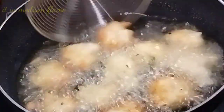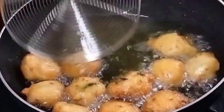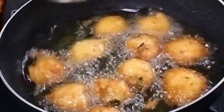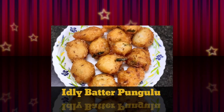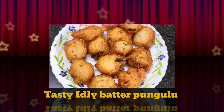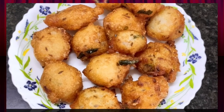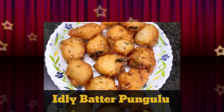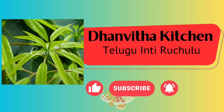I want to mix this. Use the oil on medium flame. Please like and share and subscribe to my channel Danuta Kitchen.